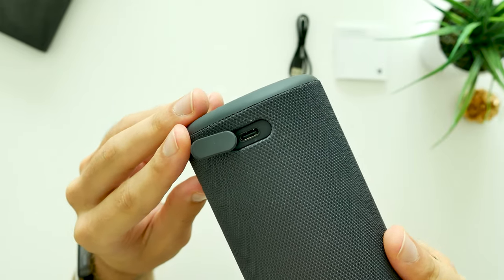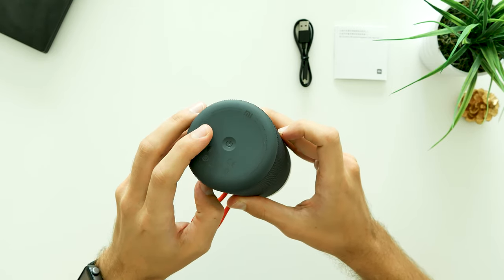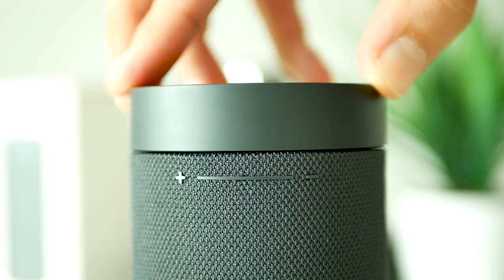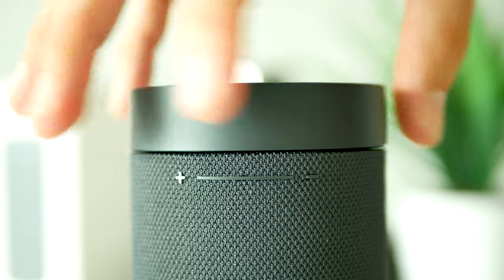There's a USB type-C charging port covered by a plastic cap, a single power-on button on the back, and finally a rotating wheel to adjust the volume of the speaker. That last one feels really satisfying when turning to one side or another.